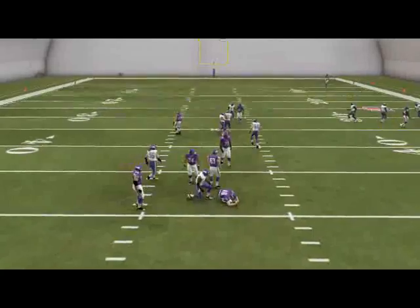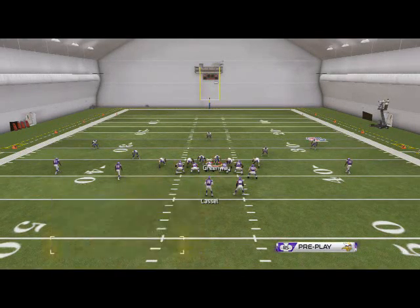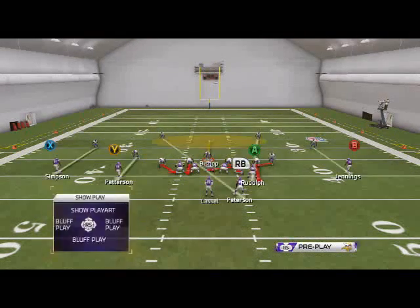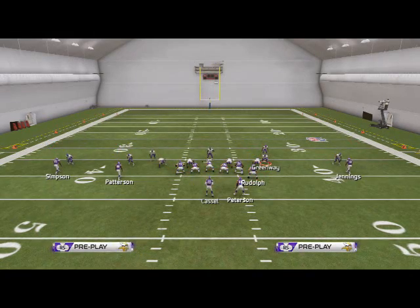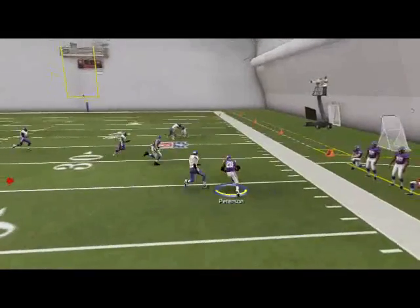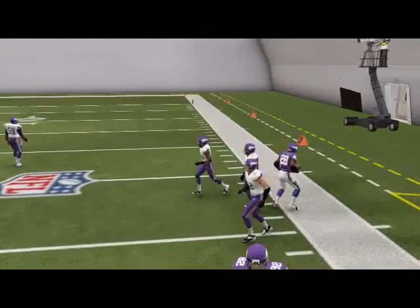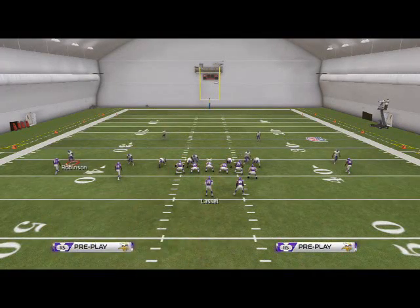Sometimes it'll come in, sometimes it won't in practice mode, but in game mode you should be fine — unless they block a running back or something. Remember, this play is not designed to be a great pressure. This is designed as a mix-up play in that short yardage situation where you're trying to throw your opponent off and make him not able to convert on third and two, third and three. Just note that and be sure to adjust accordingly.